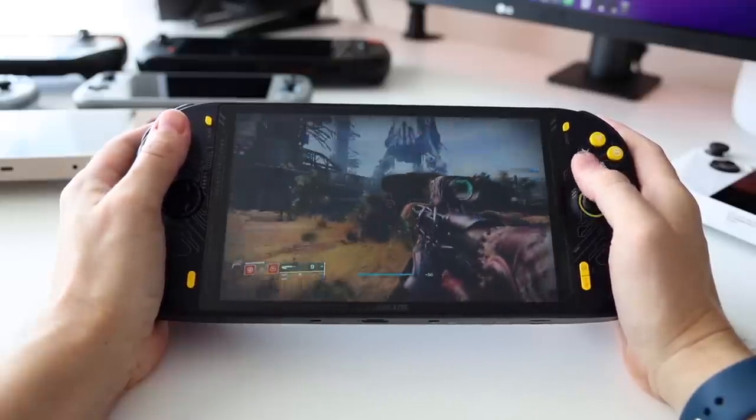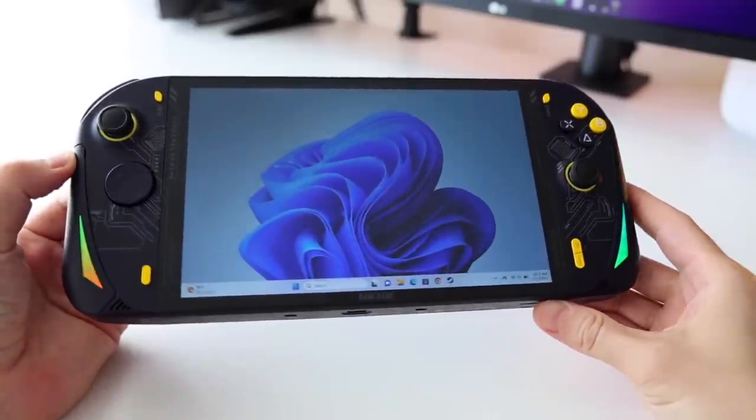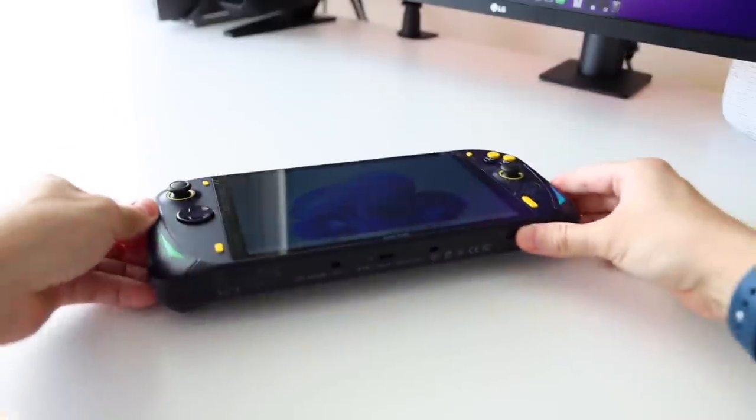However, if you have any hesitation about this device, it might be better to hold off — already two other companies have announced handhelds using the same chip, so six months from now we'll have even more choice in this space. Let me know what you think about the A1 Pro in the comments below — is this one just right for you, or is there something holding you back? Thank you for watching, be sure to like and subscribe if you found this helpful, and happy gaming!